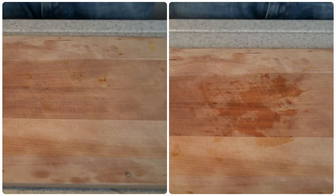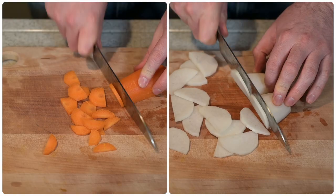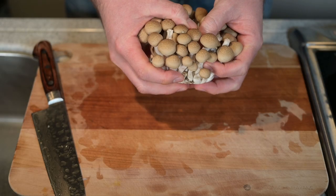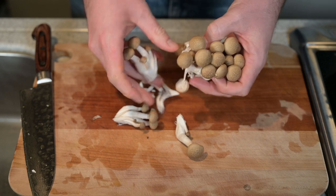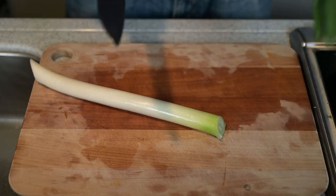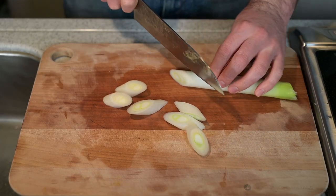The carrots and daikon we will prepare the same way: peel the skin, cut in half, and then cut into half-moon shapes, just like this. The shimeji mushrooms we will prepare by removing the bottom and breaking them apart. If you can't get shimeji mushrooms, shiitake also works very nicely in this recipe. The long green onions I'll cut, slicing on the bias.